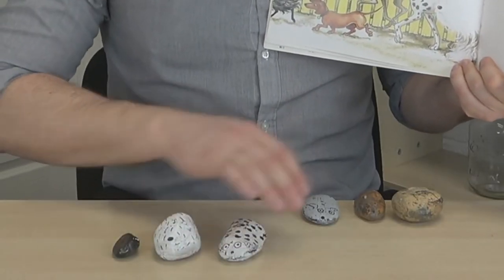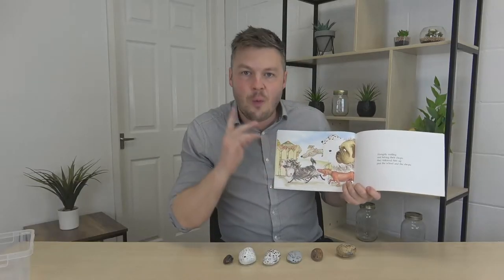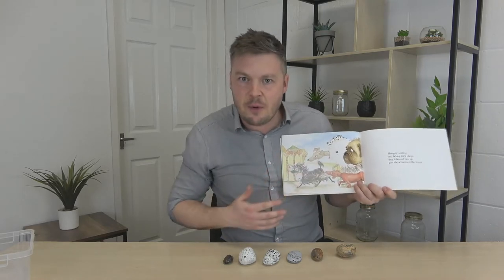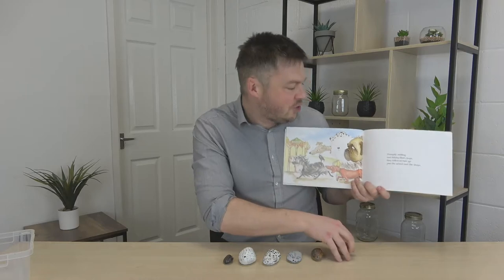Take your time and do loads of slow counting — we've got six. In this book, one at a time, one dog has a bit of a disaster. There'll be six dogs, then one will get stuck in a bush, so you take one off — how many have you got? Count them again: one, two, three, four, five. Five!